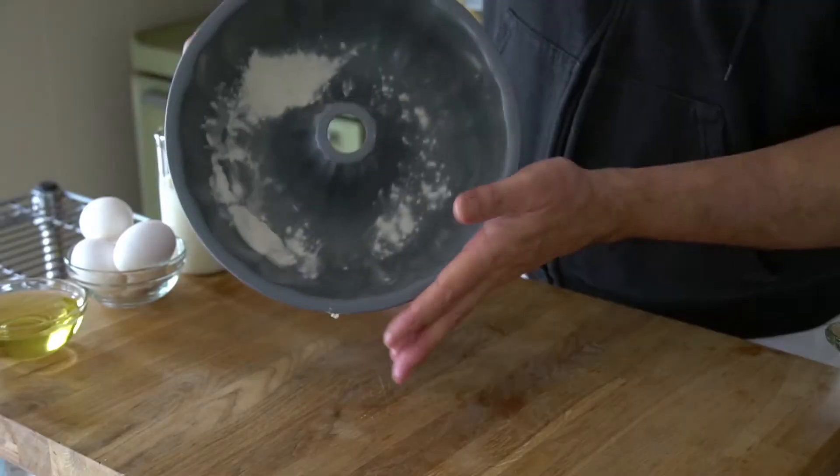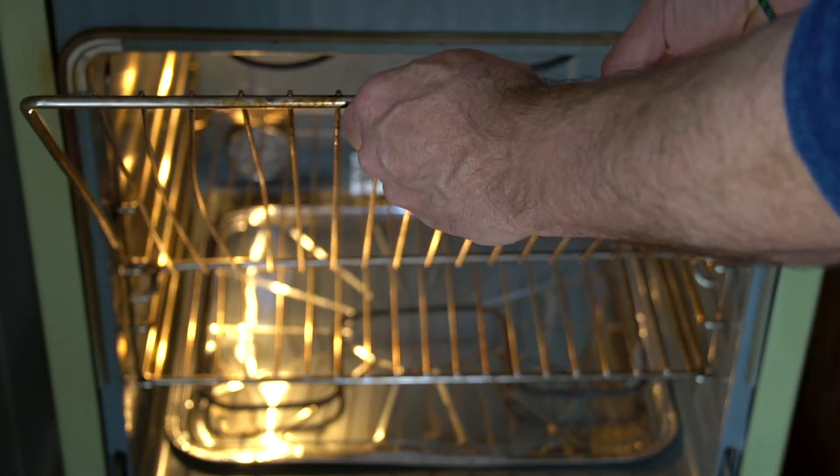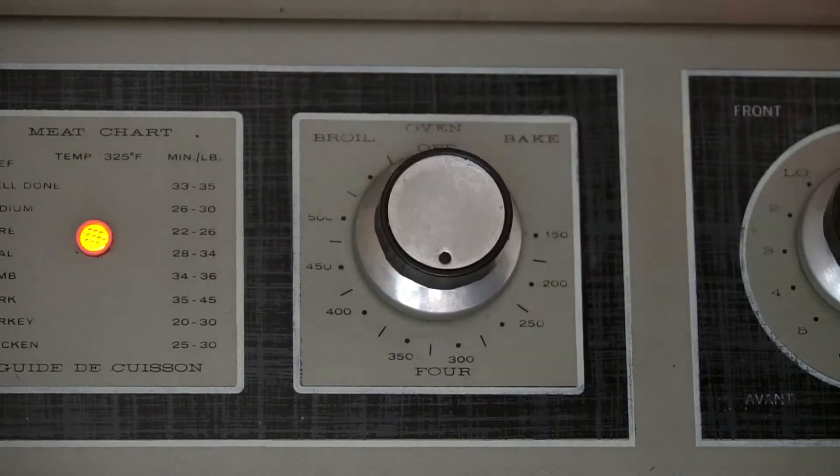It is a Bundt cake after all, so we're going to begin by lightly greasing and flouring a Bundt pan, then set that to the side. Now sidle your shillelagh over to the stove — preheat your oven to 325 degrees. Let's go back to making the cake.